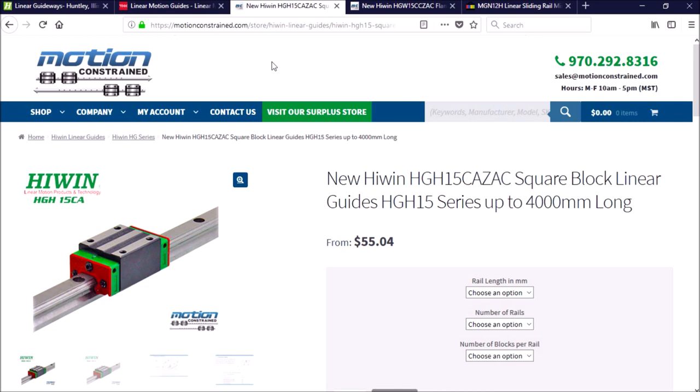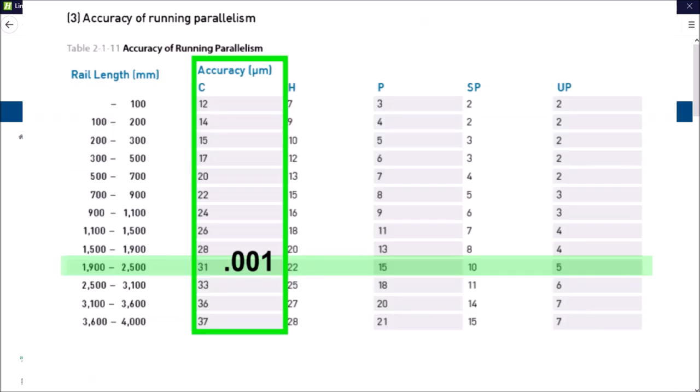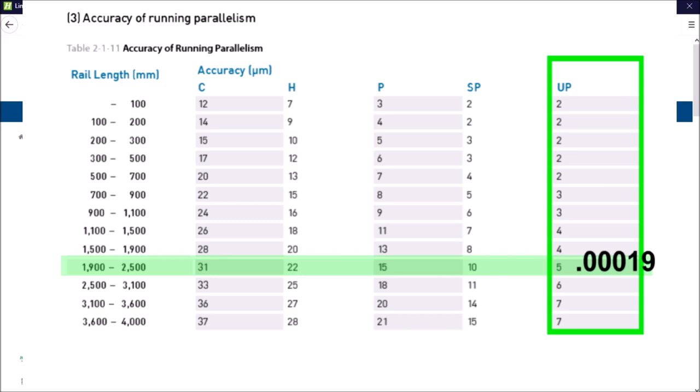Another thing to keep in mind is that the accuracy of the rails is only as good as the installation. The tolerance for height and parallelism is based on rail length. Having a CNC router or plasma with the long side of 2,500 millimeters — about eight feet — will require the rails to be within 31 micrometers, or a thousandth of an inch, for normal accuracy rails. The same machine with the ultra precision class is five micrometers, or a little less than two tenths.